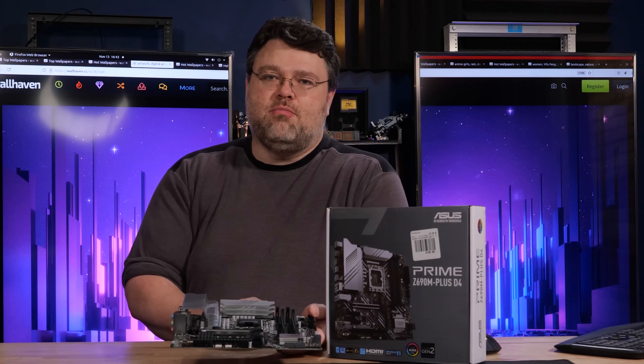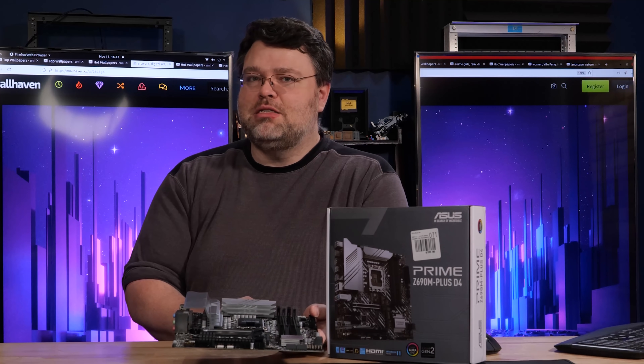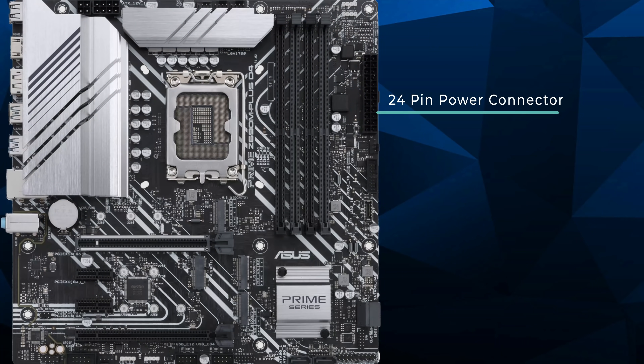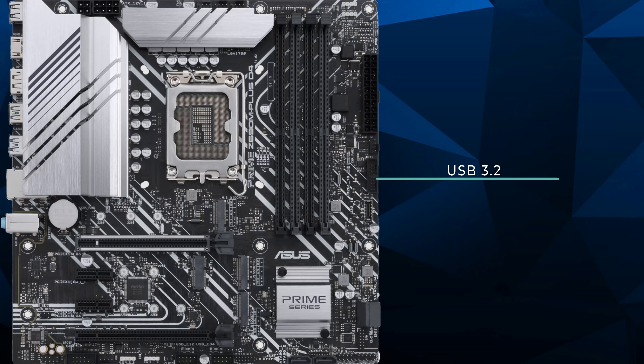Not a board I'd recommend for overclocking. You could run the i9 on this — just make sure you've got appropriate cooling and keep an eye on the temperature of the back of your motherboard because it may surprise you. We've got three 4-pin fan headers along the top, one for a dedicated water pump, a 5050 12-volt RGB header, a digital RGB header, a standard 24-pin power connector, a 4-pin fan header, and our USB front panel connections — that's a 10-gigabit USB Type-C as well as two USB 5-gigabit exposed in that 30-pin header.